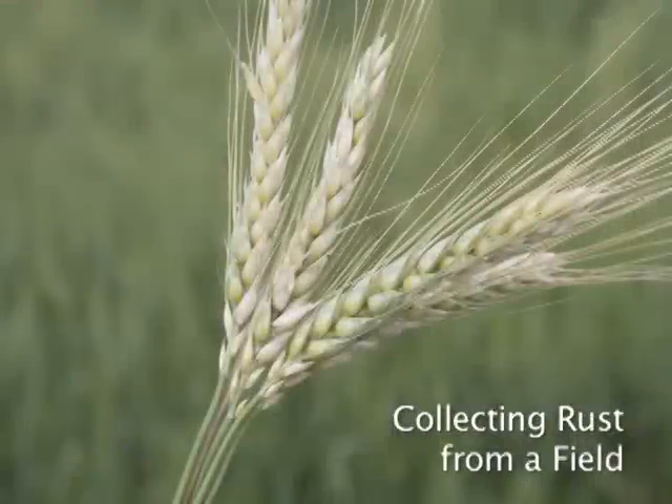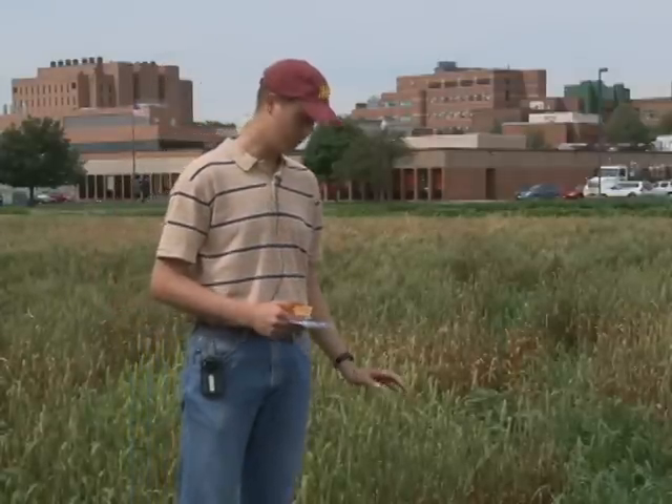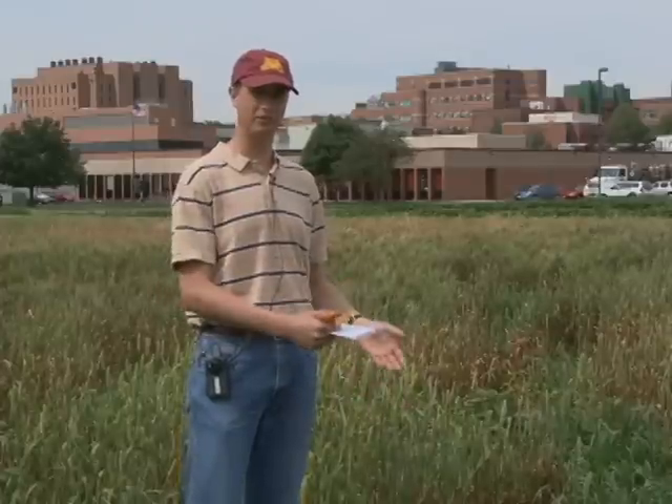Collecting rust from a field. In order to determine what races of stem rust are present in the field, you need to make collections of the stem rust and then bring it back into the greenhouse. We're here in the field and we have wheat that's infected with stem rust. We're going to make some collections and then bring it back into the greenhouse to see what races are present.